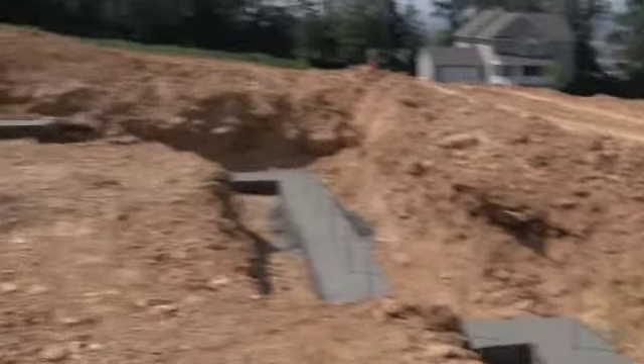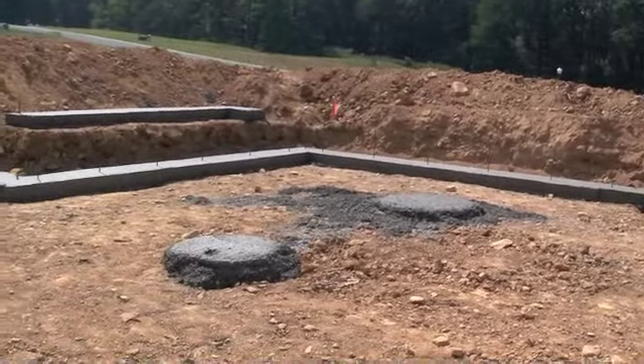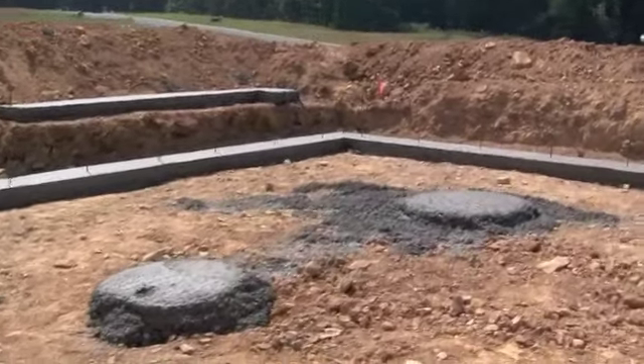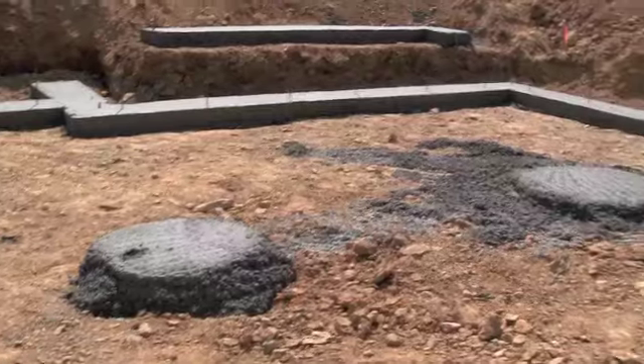They also poured two piers in the middle. You can see them here — they'll be under the concrete floor to help support the post that's going to support the beam running through the house.